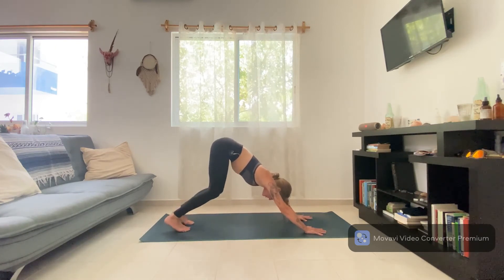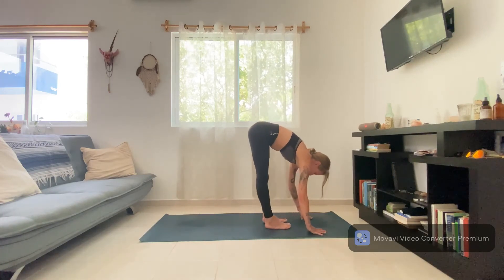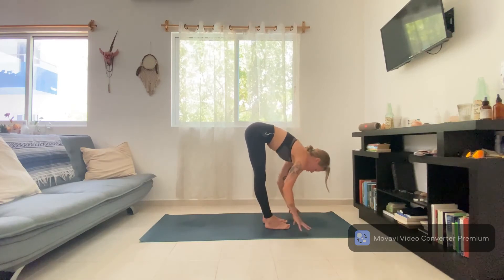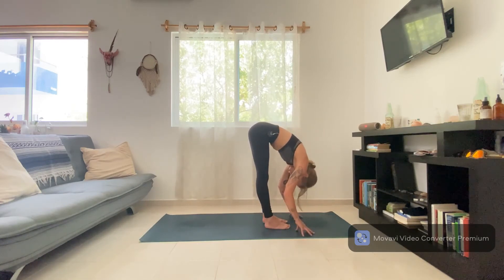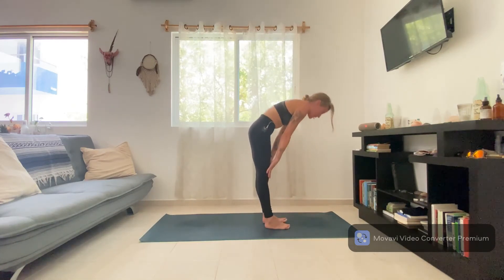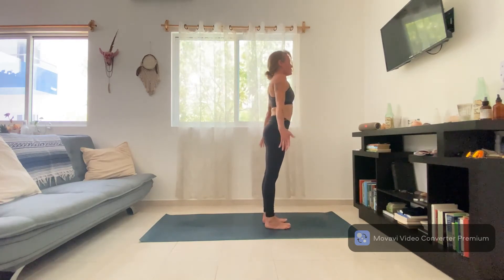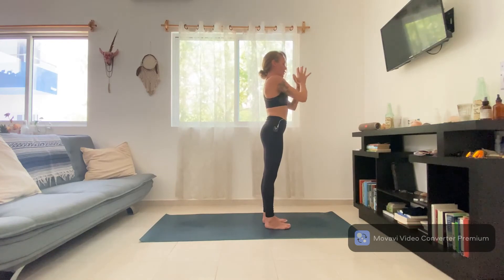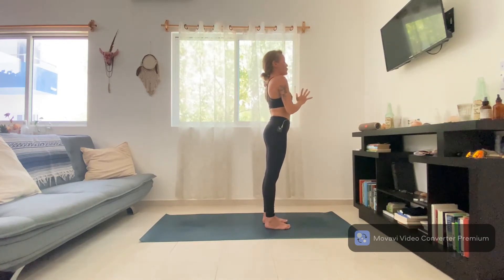Bend your knees, step your feet towards your hands — inhale, take a halfway lift; exhale, stretch. Take that halfway lift, let that bring you up. Inhale, reach the arms up; exhale, bring the hands to heart. Just pause here in the standing meditation for a moment.